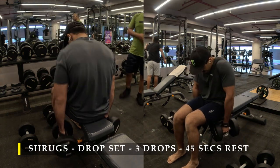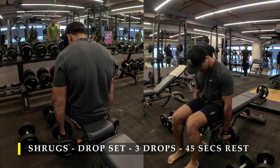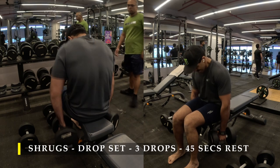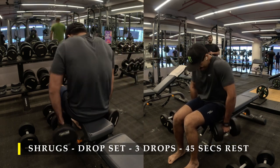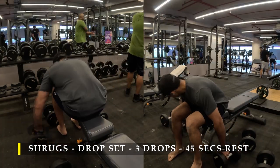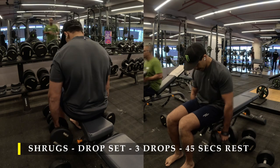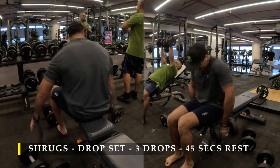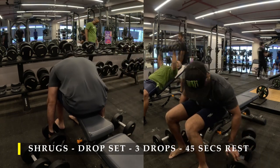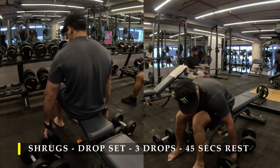After completing those, I moved on to shrugs. This time I chose seated dumbbell shrugs — sitting down, slightly bending forward and then shrugging. I've done a drop set: three drops, starting with a weight, dropping twice, doing as many repetitions as possible, with a 45-second break in between sets. The weight you choose has to be challenging — try to reach the 15 to 20 rep mark with the first weight before failing and dropping. For example, I started with a 22 kilo dumbbell, then dropped to 17, then to 15 kilos.